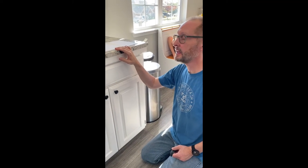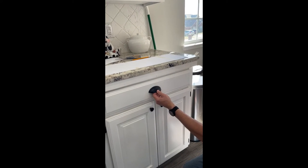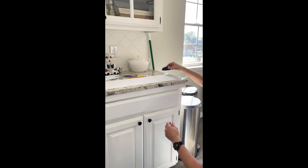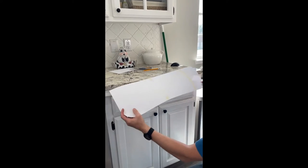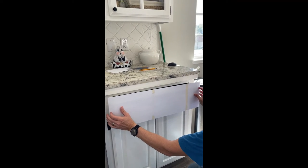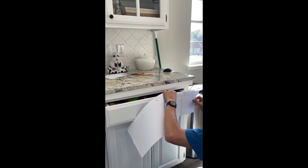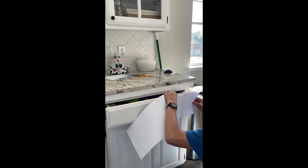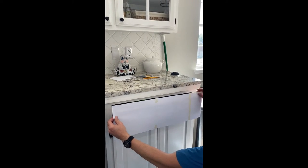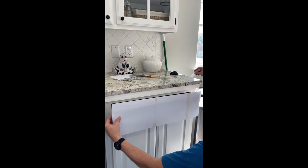This is how I make the template for handles. I want to put these handles in the middle of every drawer, so instead of measuring every single drawer every time, I make one template. I start with the widest drawer first, then I can make marks on it for the thinner drawers as I go, since the drawers are different sizes.